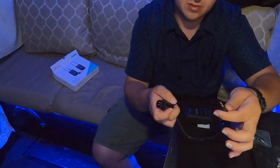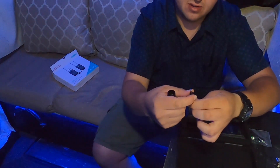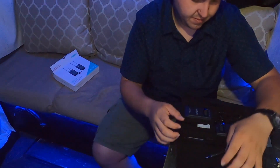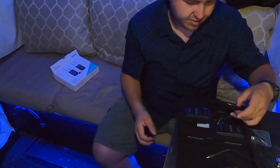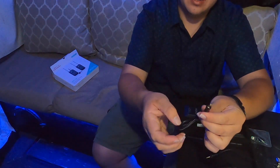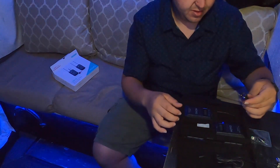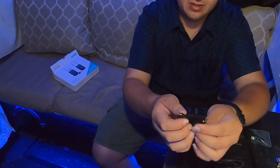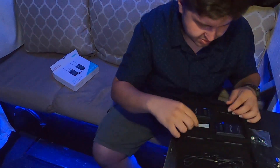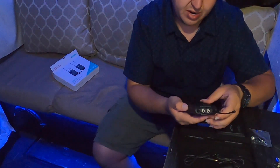This is a nice little adapter — this is the XLR adapter. And then it comes with a 3.5mm jack. This one actually locks onto the microphone, which is pretty cool. Here's the actual microphone — pretty nice and small. It also has a 3.5mm with a lock on it.